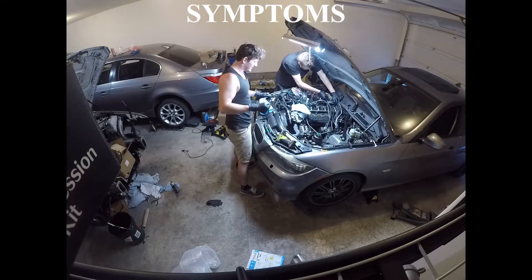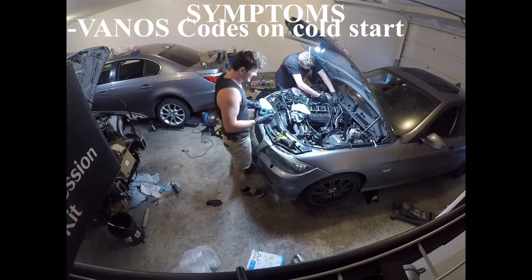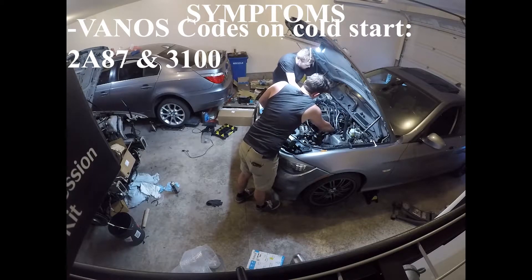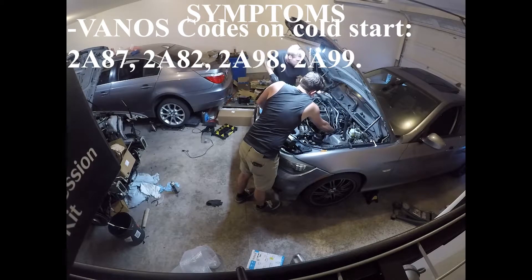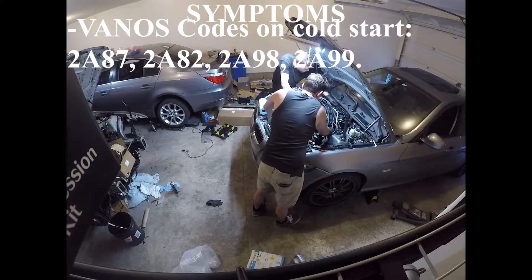So let's talk about what symptoms I was having. It's the vanos codes — this is what's going to bring most people here. The vanos codes I was having were 2A87 and 3100, but the following codes will also apply: 2A82, 2A98, and 2A99.